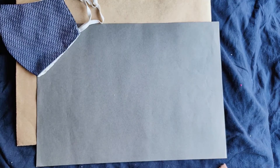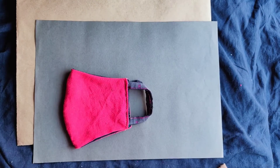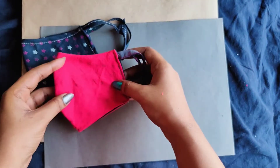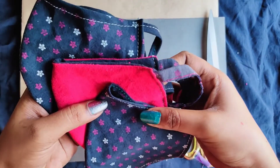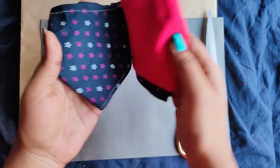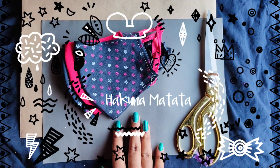I also know how to make a single layered mask. If you want me to show you how to make a single layered mask, I can make another video on the same — do let me know in the comments, only then I'll be making the video. Here are the three masks that I made myself. They are super comfy and really good to go with. Until then, stay tuned and Hakuna Matata. Bye.